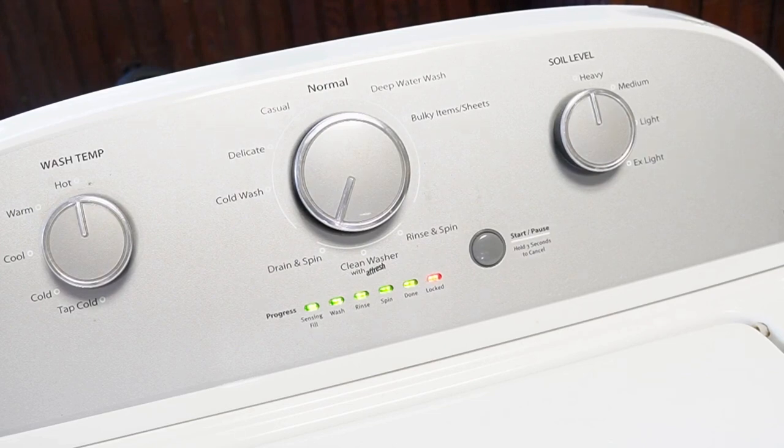When the calibration mode is at the end, every single light is going to turn off, including the lid lock light, and the machine is now ready and recalibrated for use at an optimal level.